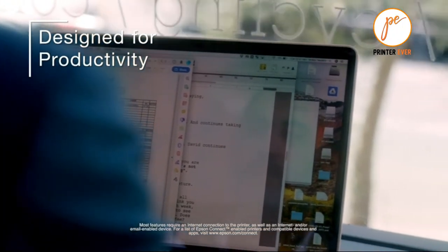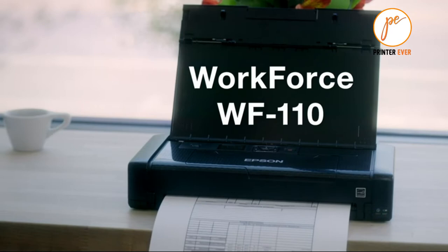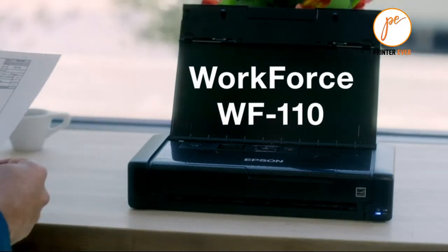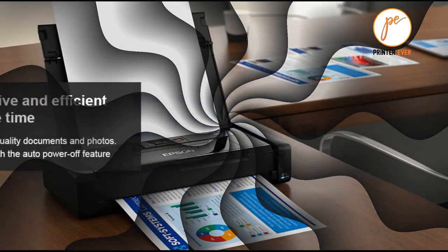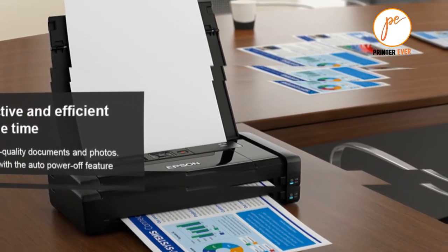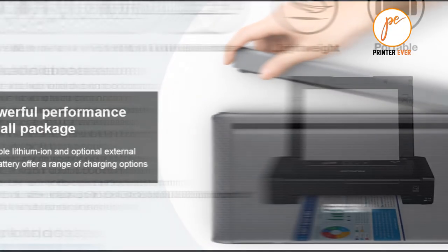If you do need a compact and portable printer that you can carry around with you, then Epson's new WF-110W is certainly a good choice, albeit a rather expensive one. The emphasis of course is on portability, and the WF-110W measures just 309mm wide, 140mm deep, and 61mm thick.